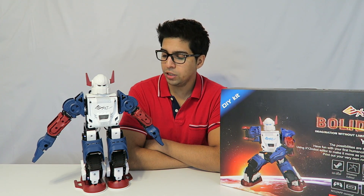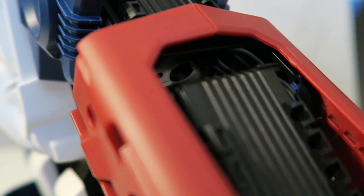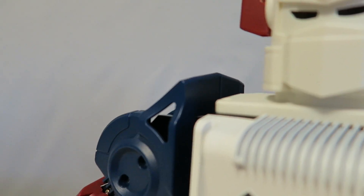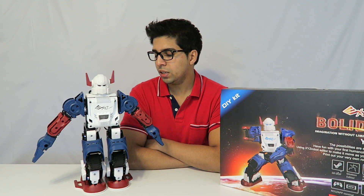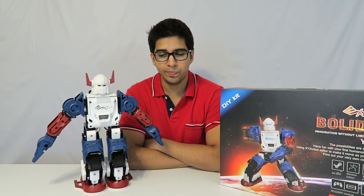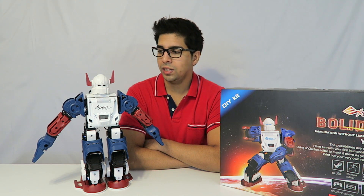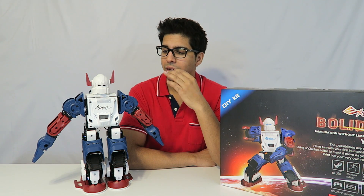I encountered this twice. Once I finished building it, I had two servos blinking red — turns out the connections were loose, so I tightened them up and it was good. I did a test run, but after trying to get it back up, one servo started blinking red again. I contacted XYZ Robotics and they told me one of the wires was a little tight — that was the problem. After fixing it, it's working like a charm. Their service is really nice; they respond to emails pretty quickly.